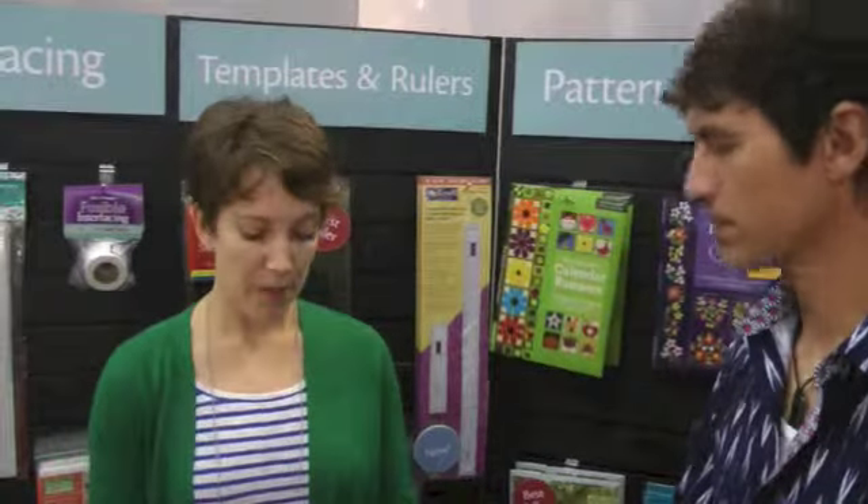A lot of folks are concerned that there are so many chemicals involved. My impression is that the biggest hazard is making a mess! There are lots of different classes of dye for different fabrics, but in the book the focus is on dyeing cotton, because that's what most quilters use.